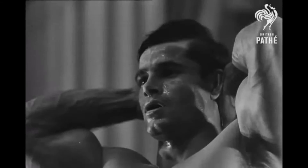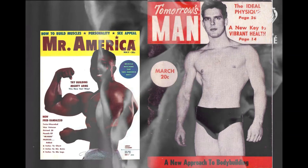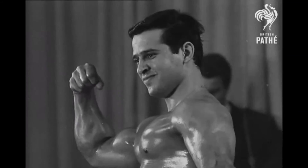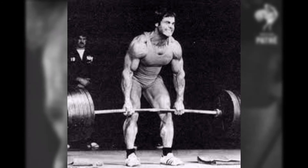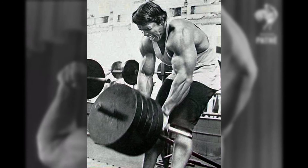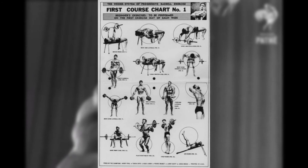In the 60s, the training was simple — it's something you'd call powerbuilding nowadays. It had a lot of heavy compound strength moves: things like squats, deadlifts, bench presses, clean and press, power cleans, military presses, rows, t-bar rows, pull-ups — all stuff that is really useful for strength.